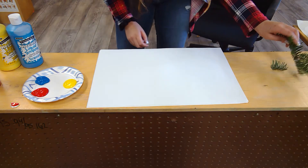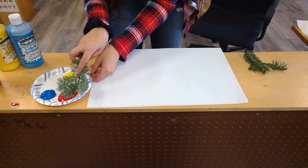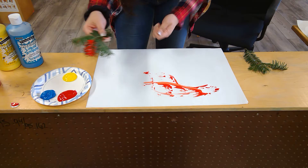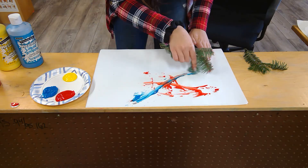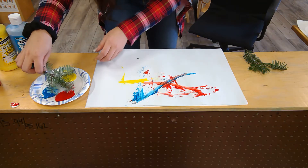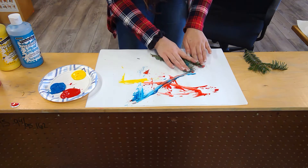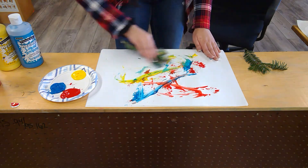So now I'm going to take my sprigs and dip it in this pretty red right here — get it all nice and coated on there. It's painting, wow, it's making a nice pretty red. Now I'm going to take my blue, dip it in there. Wow! And now my yellow. I'm going to see what happens when I push it down and let's see if it makes a print. Push down. Wow, isn't that pretty? Okay, here we go, we're going to keep painting.